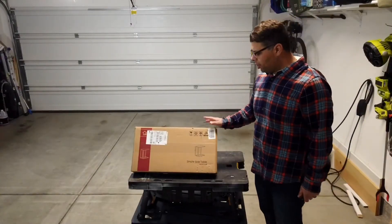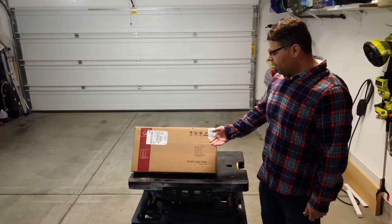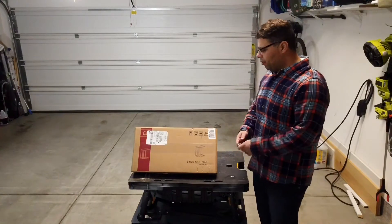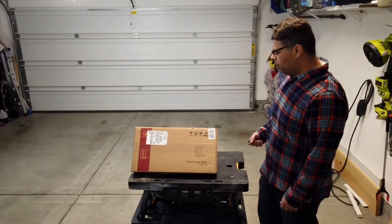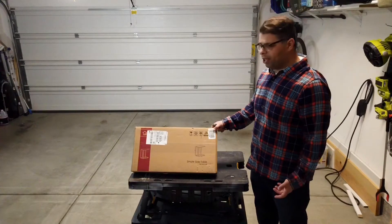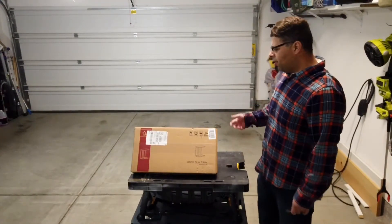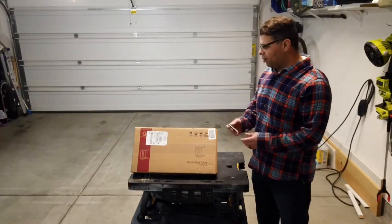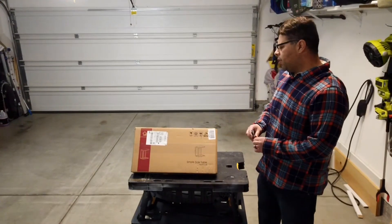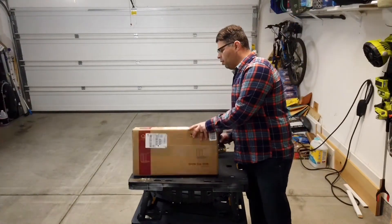I'm doing a quick assembly of this Amazon side table - the kind that slides under the couch, like an older TV tray but a little more modern. It's just going to be a quick one to show you guys how simple stuff like this is to build. A lot of people see 'assembly required' on basic things like this and get scared. I'm going to show you the reality of it and the fact that anyone can do it themselves.